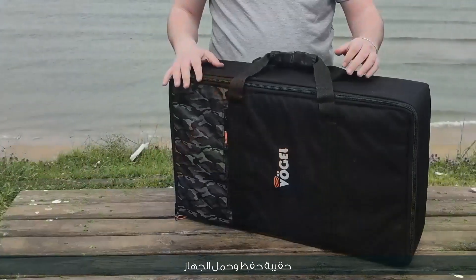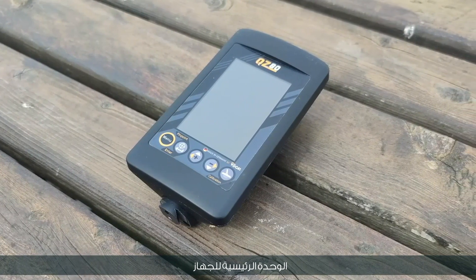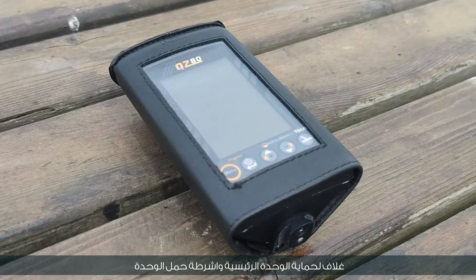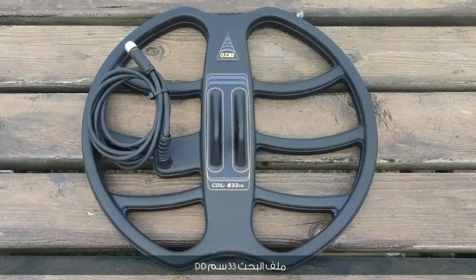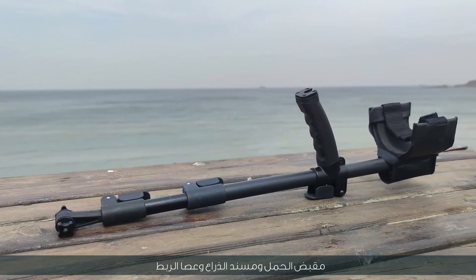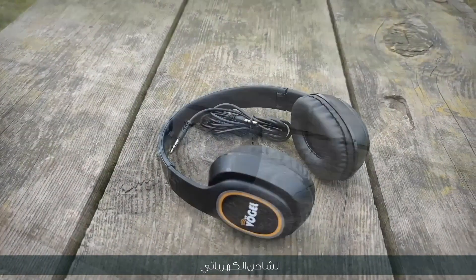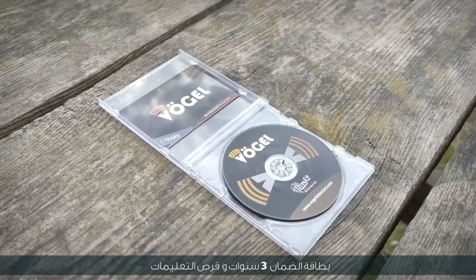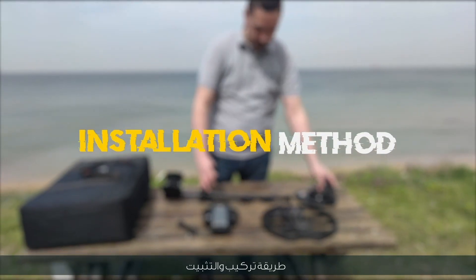The package includes: a bag for keeping and carrying the device, the main unit, a cover to protect the main unit, a 33 cm DD search coil, a 20 cm DD search coil, the shaft for carrying the coil, an armrest casing, headphones, the electric charger, a three-year warranty card, a tutorials mini DVD, and a user's guide.